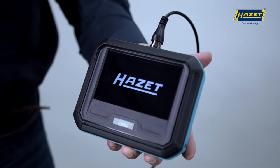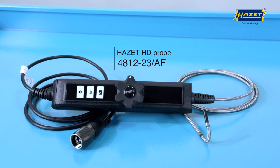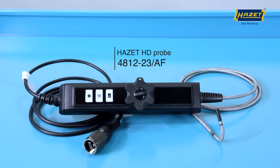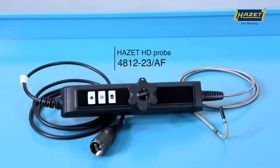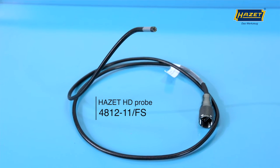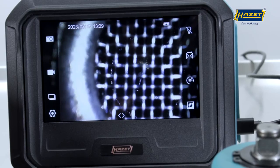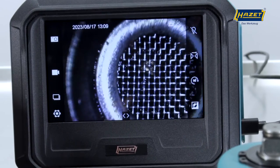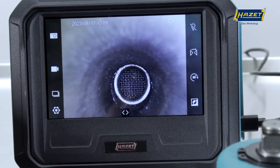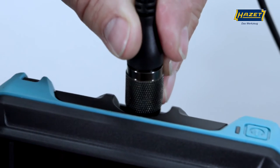There are two different probes that you can use for the basic unit: the flexible probe 4812-23-AF, which is also included in this boroscope set as standard, and the semi-flexible probe 4812-11-FS. Both probes record images and videos in true HD quality, thereby capturing significantly improved detail, and feature a USB-C connection to the basic HD unit.